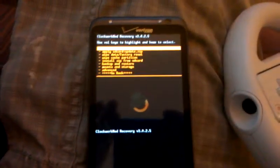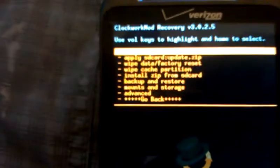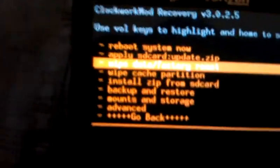I just want to say I didn't figure all this out myself. I got a lot of help from the forums, so credit goes to them. Now we're going to go down to Wipe Data / Factory Reset. Hit power, go down to Yes.